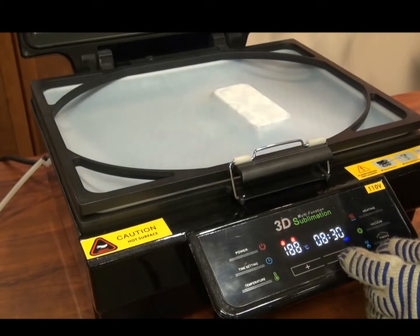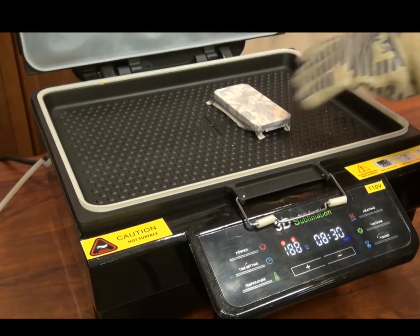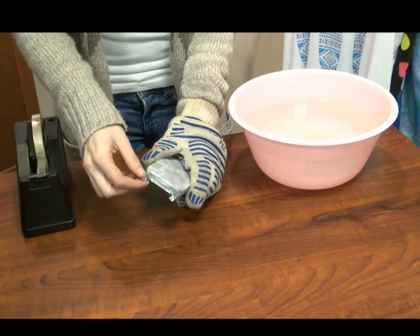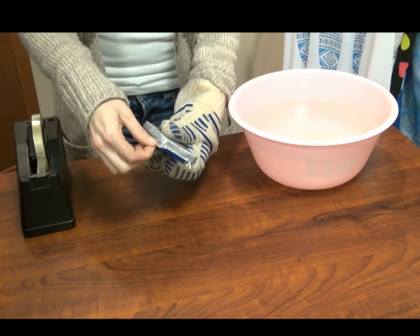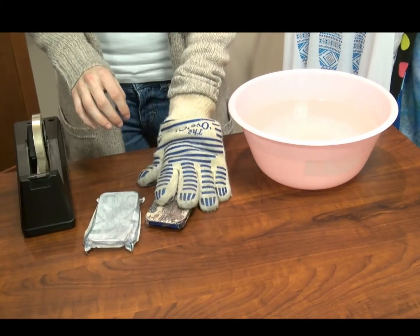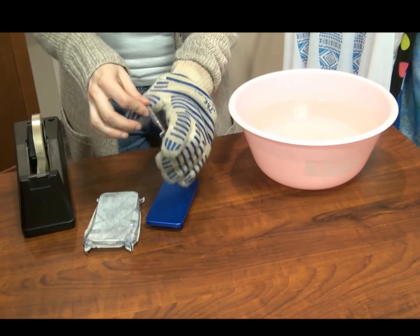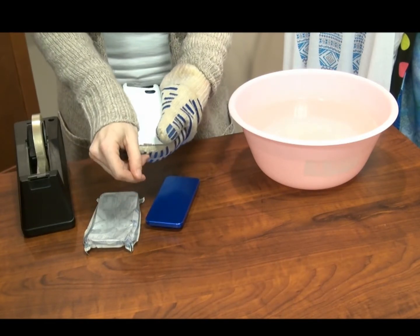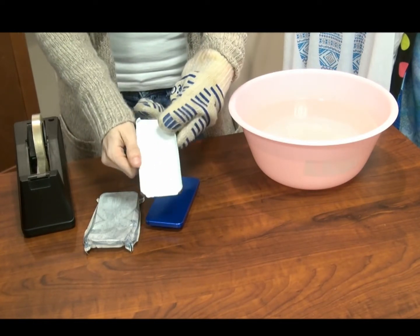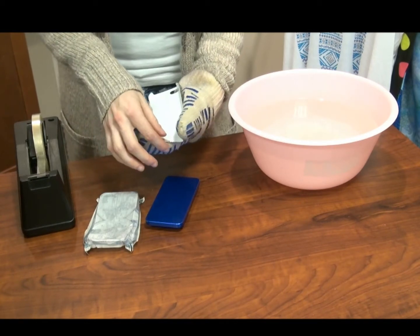Once you're done pressing, open your heat press and remove the case. You will notice that the film has formed a shell around the edge of the case. Simply take a corner of it and peel it back. This will be very hot, so make sure you're using at least one heat glove. Then slowly take these edges and push them inwards. This will ensure that the 3D pressing process has not malformed the case and that your customers will receive a tight-fitting, secure iPhone case.